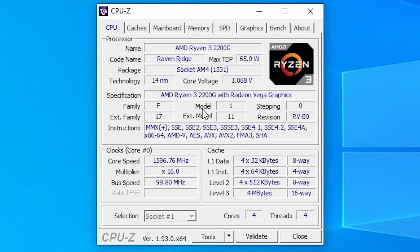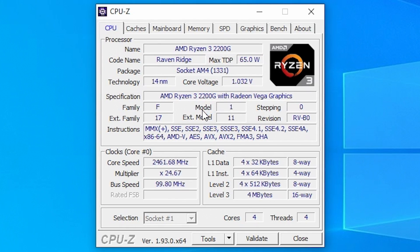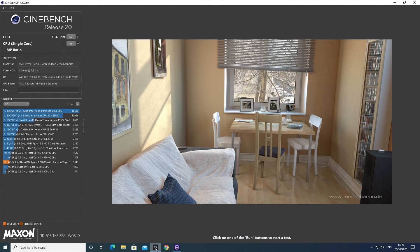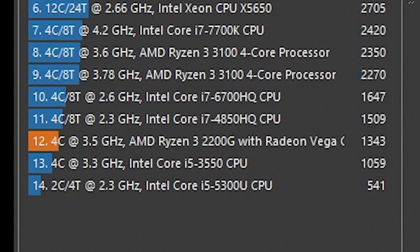Going into the CPU tab, you can see it's correctly recognized the AMD Ryzen 3 2200G with all the correct details, and it actually runs particularly well. Normally with Cinebench R20 on a Ryzen 3 2200G you get around about 1,300 points. This one scored 1,343 - a little bit above. I've actually had scores of 1,360 and 1,366, and this is currently the slowest score I've had so far.